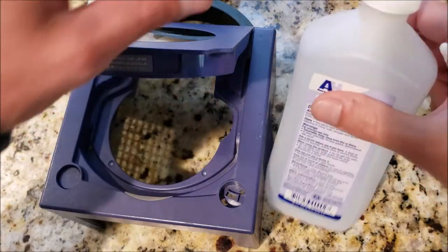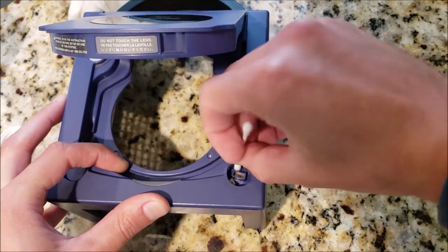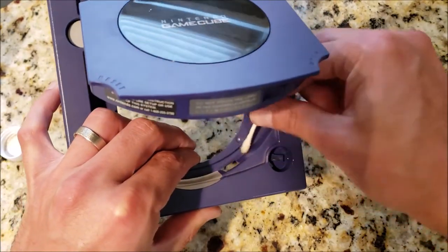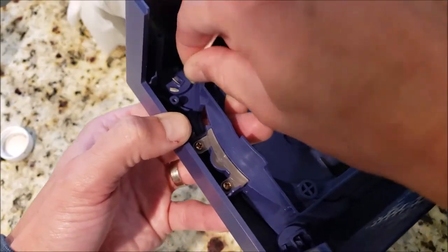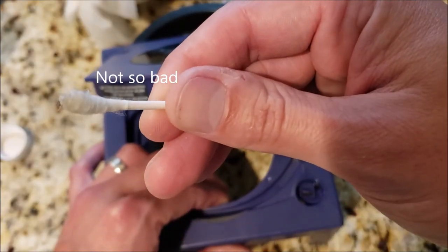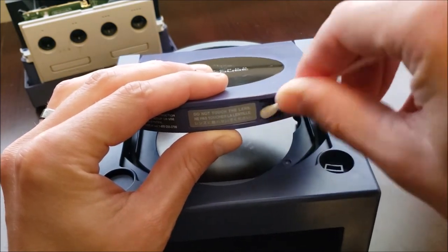For this, alcohol and a Q-tip. We're also going to clean out this spot in the lid where the little mechanism catches.